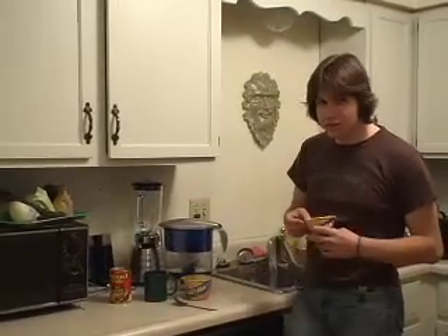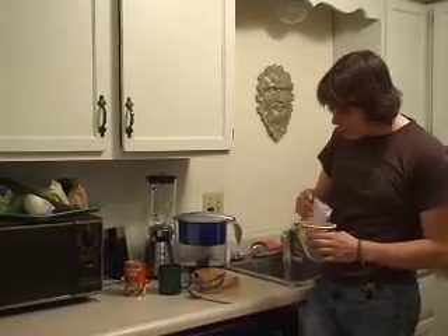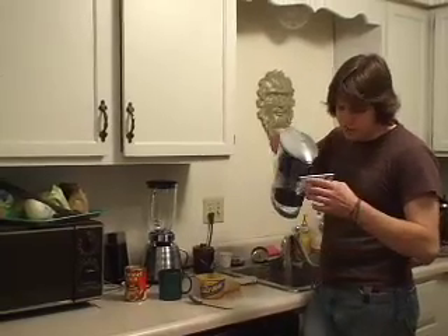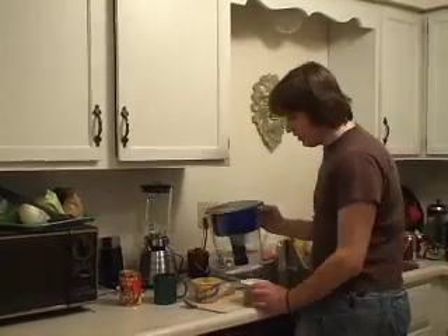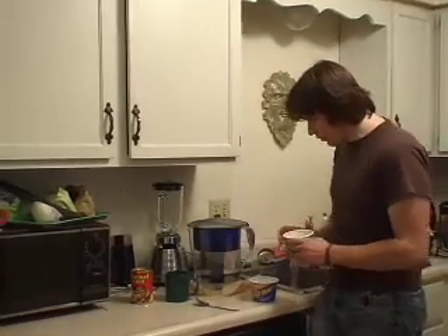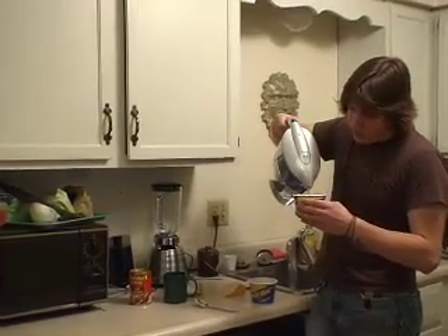You're going to make the mac and cheese basically as per the directions. The one thing you want to do is to use just slightly less water than what it will normally tell you — about half a centimeter below the fill line. That's because the chili, as you microwave it, is going to get a little bit liquidy. And you don't want to be eating just macaroni soup.